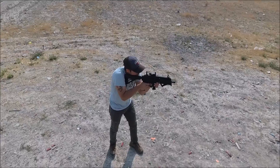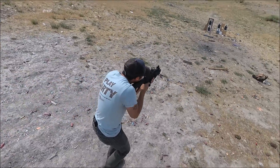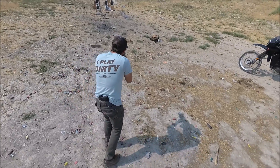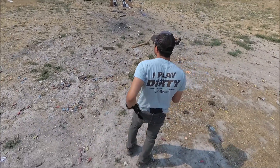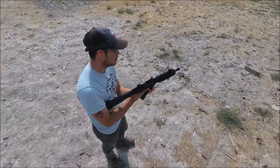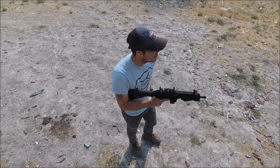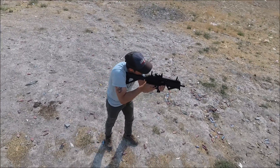We have put over a thousand rounds in it — actually not just a thousand, I'd say more like 1,200. A variety of brass and steel; when I say steel I mean Wolf and Tula ammo and the cheaper ammo you can buy, as well as brass being American Eagle, PMC, that kind of ammo. Anyways, we have shot a lot of ammo through it.